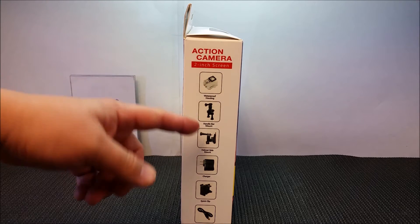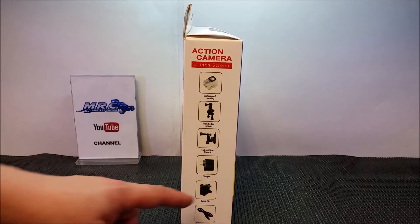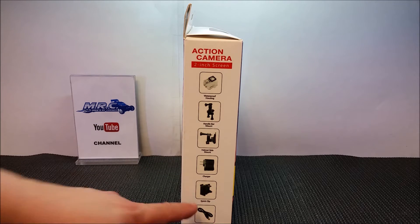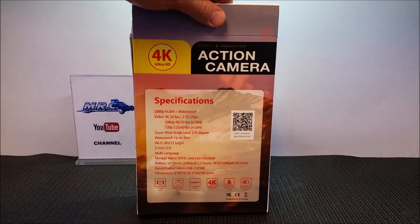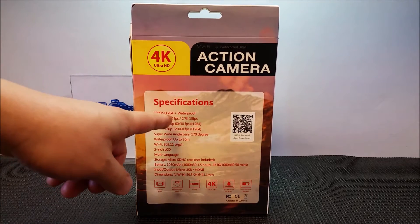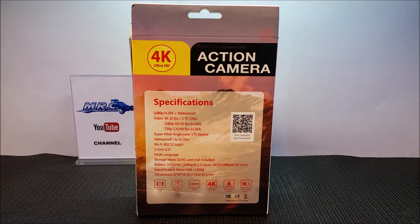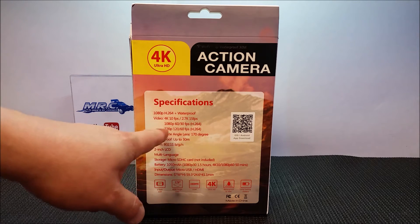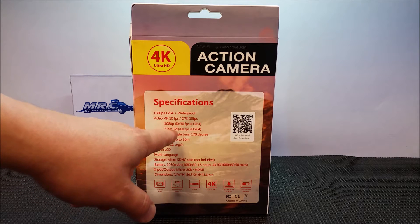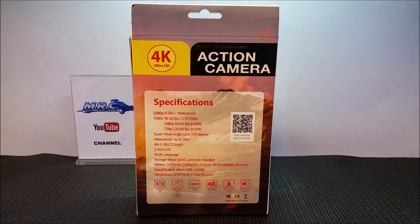It's got the waterproof stuff, all the mounts, and all the other things like that. It's got a charger inside, a quick clip inside the box. So that's what she looks like. It does 1080p H.264, waterproof, 4K at 10 frames per second, 30 frames per second, 60 frames per second, 1080p up to 120 frames per second, and 720p.